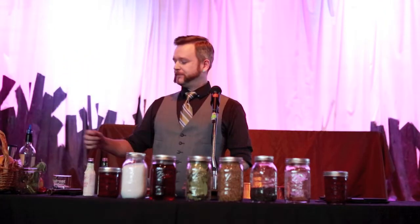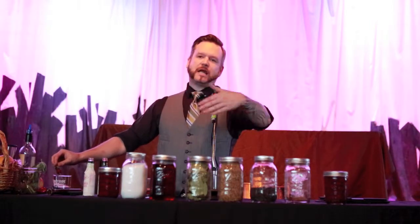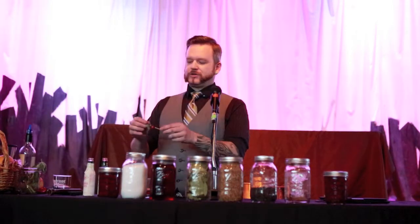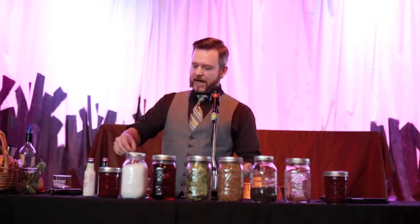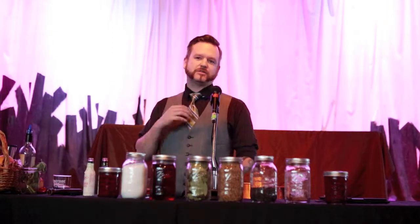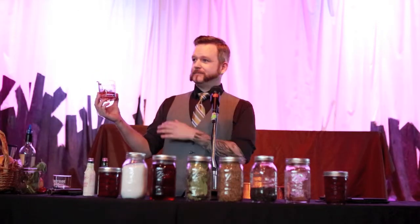Speaking of aromatics — because of the mix of herbs in my pickled cherries, I've also added a fresh sage leaf to the garnish. This is going to sit near your nose while you're drinking it, so you're not ruining the Old Fashioned — you're just adding something that will aromatically affect it as you're sipping it. And that, my friends, is an Old Fashioned. Simple as that.